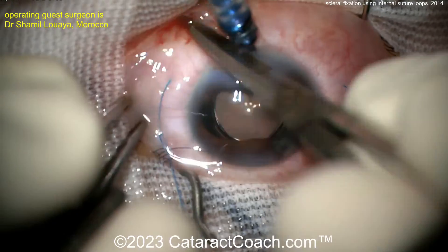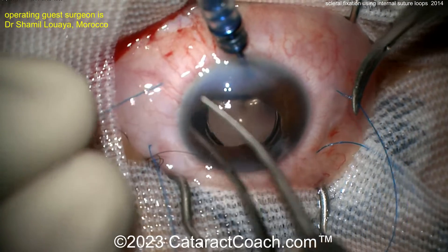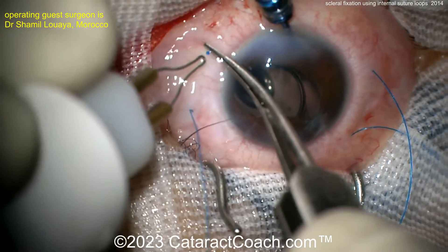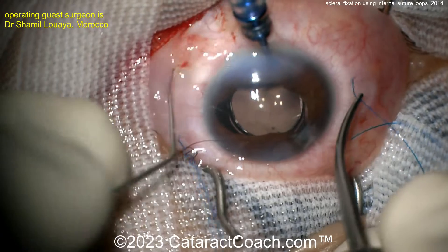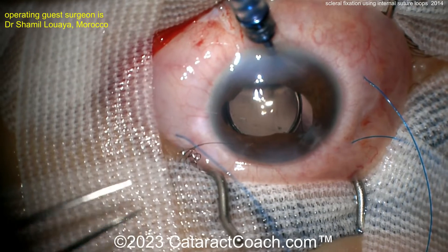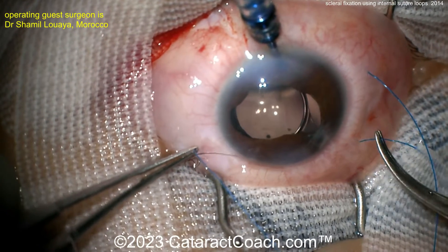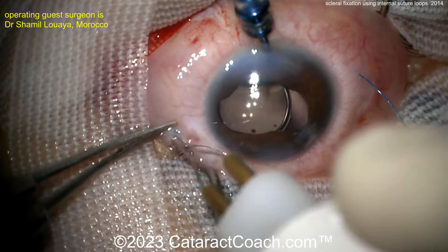Now you need to make a flange for those two ends. Pull on that end, cut it, and then make a flange using cautery. I prefer that you bury the flange within the sclera. Flanges just sitting under the subconjunctival space are likely to erode with time — pushing it under the conjunctiva is okay for now, but it can erode through later. Doing the cautery on all four ends will give you a nicely centered lens with good stability. I have not done this technique myself — I think it's interesting, but our goal is to give you the full library so you can make a decision for yourself.